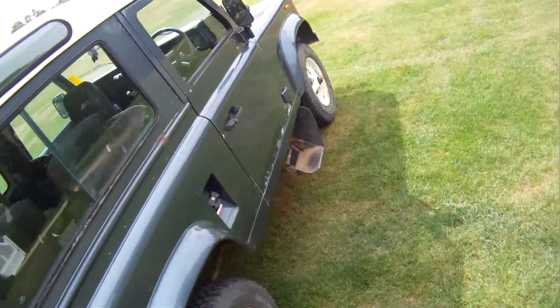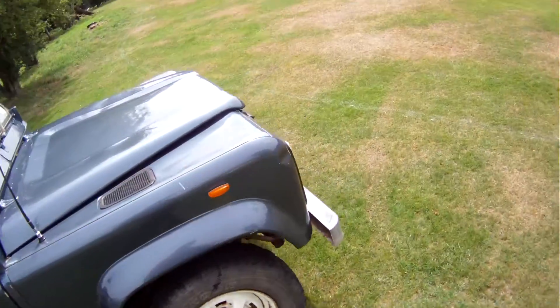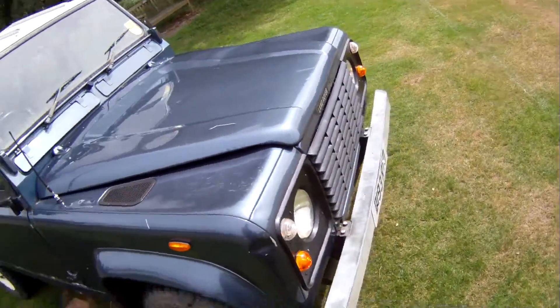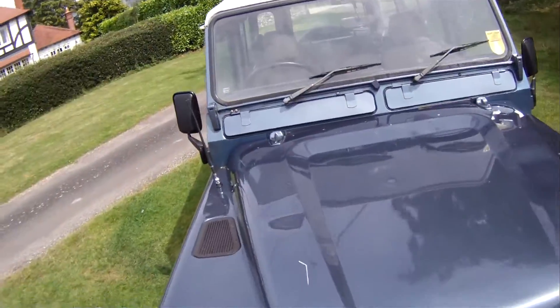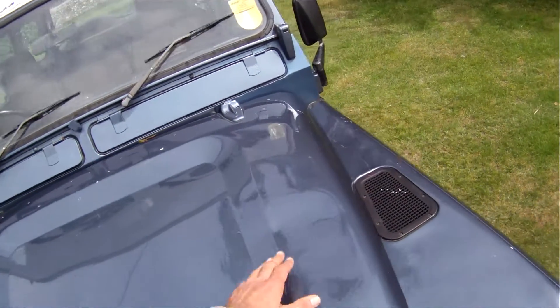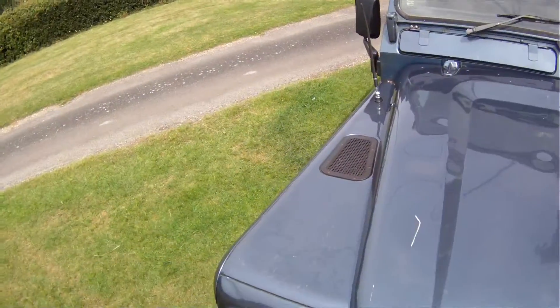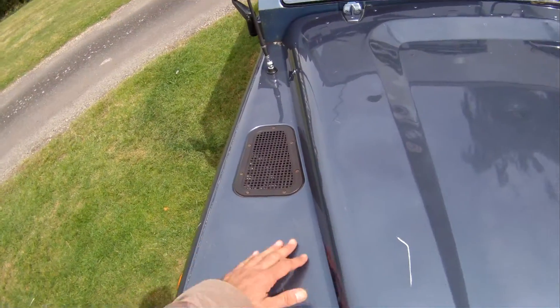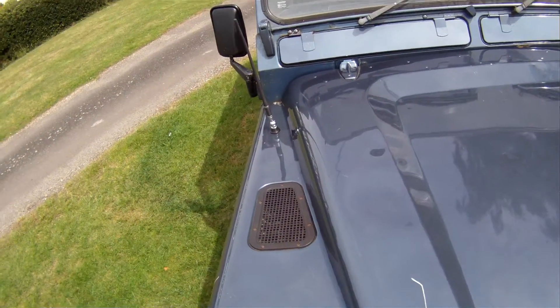Let's go round and pick out some good bits and bad bits. There is quite a lot of electrolytic reaction on the paint — obviously it was repainted a few years ago. Looking around the front end we've got a big scratch on the bonnet there. Looks like someone stood on it because it's slightly dented just in the top of the bonnet. A few scratches on the wing tops, probably where people have been standing.